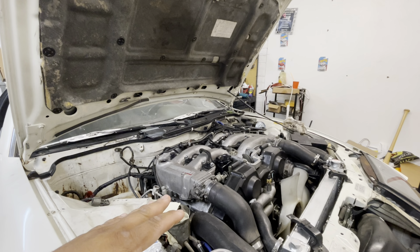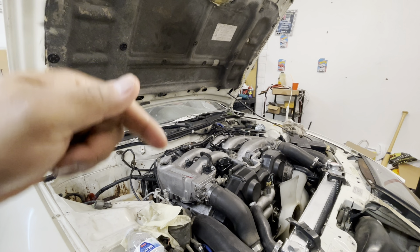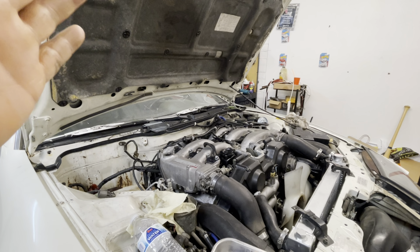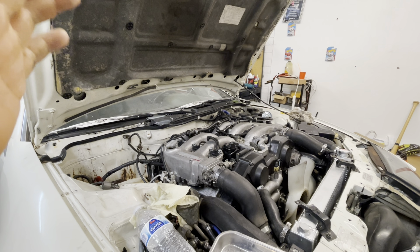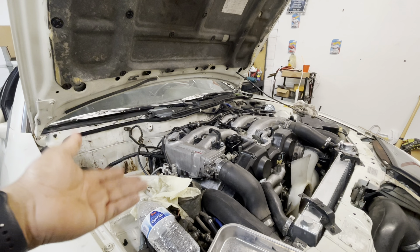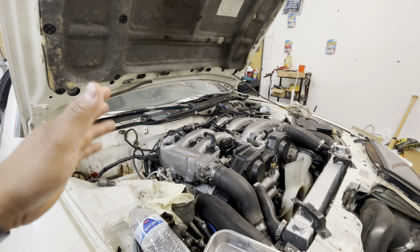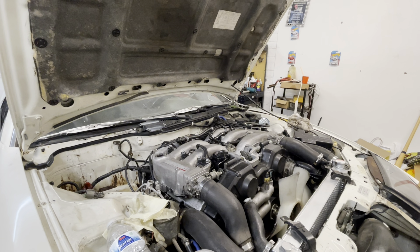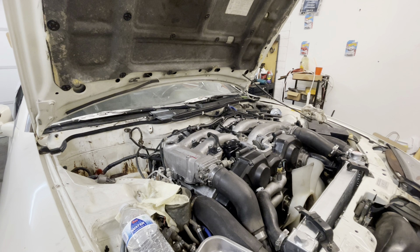Originally, if you guys remember, I had my oil pan welded because it was leaking. Well, when I got under there I saw the oil pan was leaking again. So I'm deciding to just take the oil pan off, check all the bearings again, make sure nothing was missed. Maybe if I did miss something I can fix it - replace a bearing, or pull the engine and completely tear down and rebuild. I have two NA oil pans I can modify to work with this twin turbo setup.